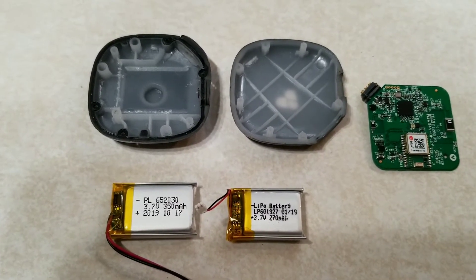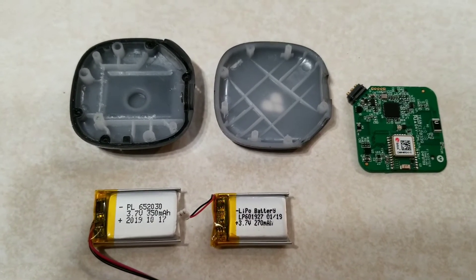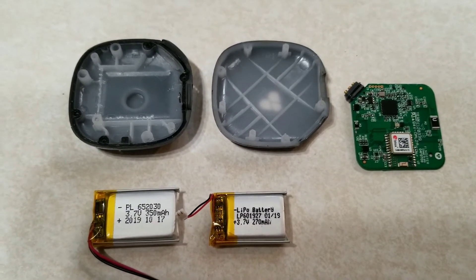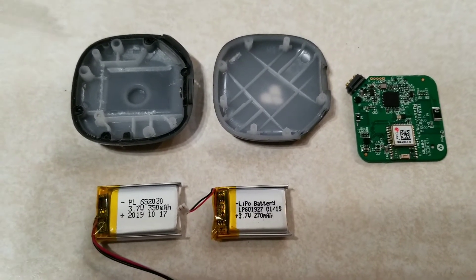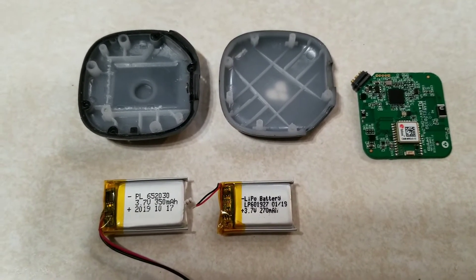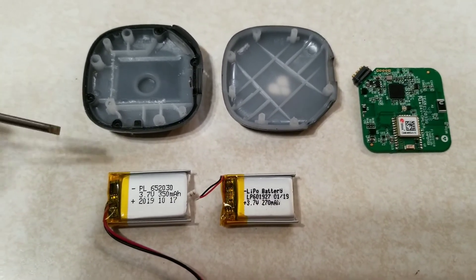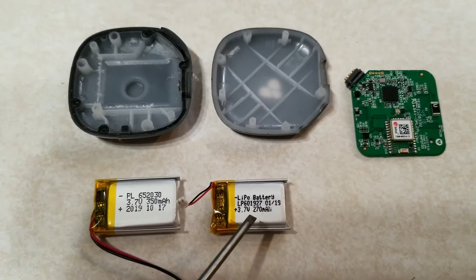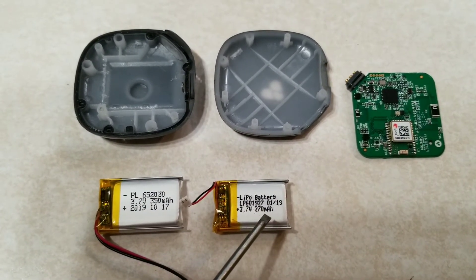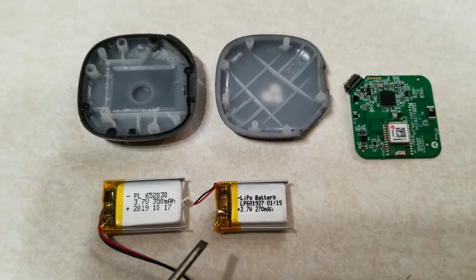Well, hello everybody. I finally decided to modify my little Feinster Duo unit, the dog pod unit, which doesn't hold enough battery charge or it just doesn't last long enough. This is the original battery that is actually in the Feinster and you can see it is a 270 milliamp hour battery, lithium polymer rechargeable.